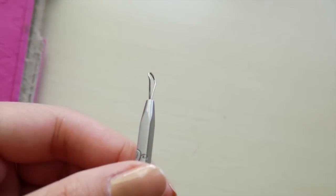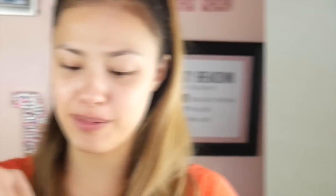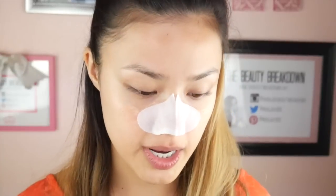I'll zoom you guys in — full warning, if things like this gross you out, skip ahead about 10 seconds. I'm going to put step two on my nose now. The liquid on this is a little bit thicker than the last one, not as watery. I'm just going to hang out with this on my nose for 10 minutes and then I will come back.